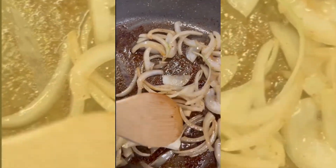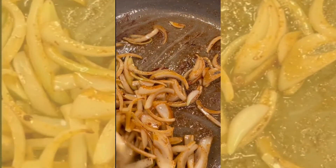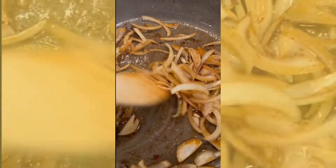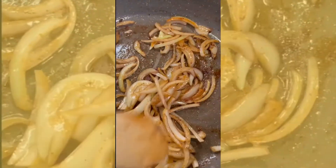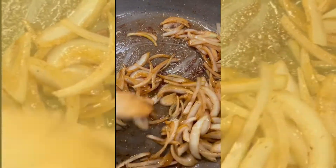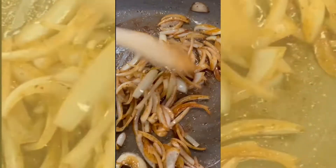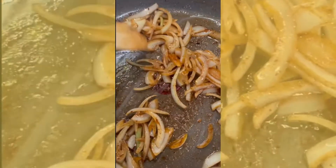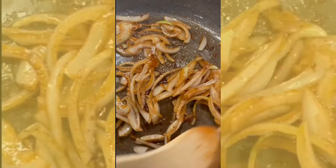After you do that, you want to add the garlic as well. Fry them both together for about 5 minutes until you get that fragrance going.